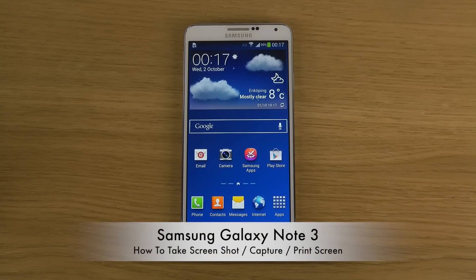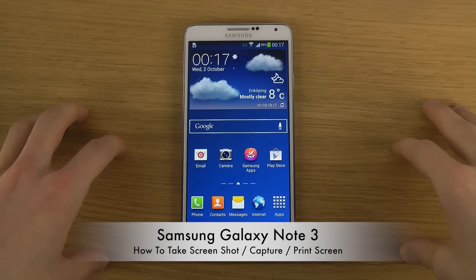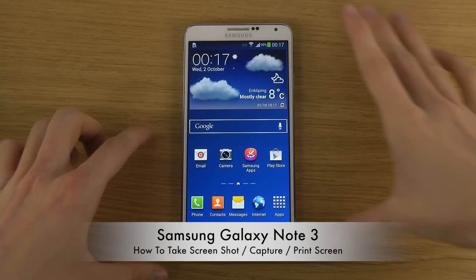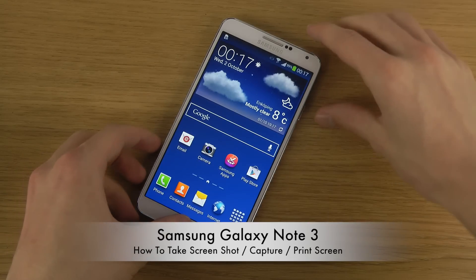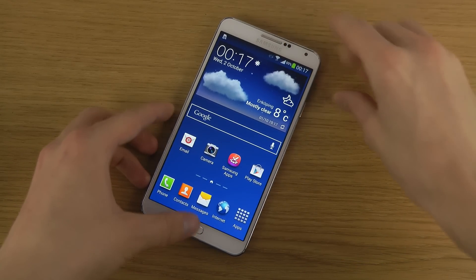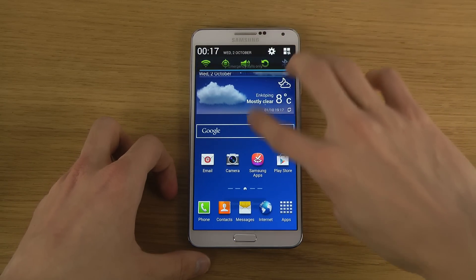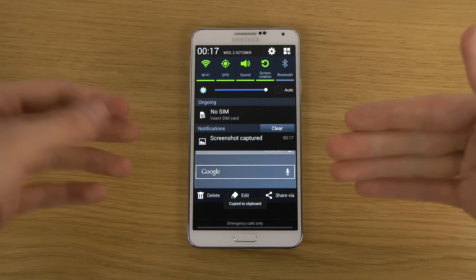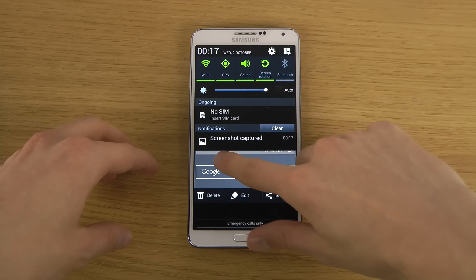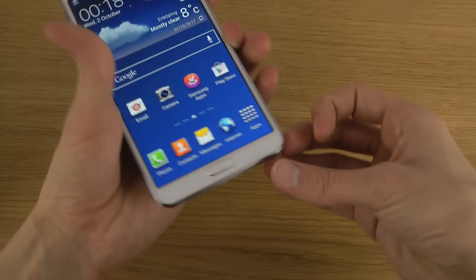I want to show three different ways to take a screenshot on your Galaxy Note 3. The most traditional way is to hold in your home button and the power button on the side at the same time for a few seconds. It will take a screenshot, save it, and then you can share it, edit it, and delete it.